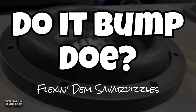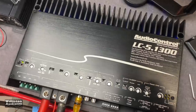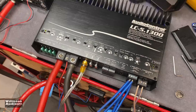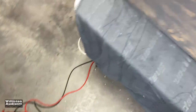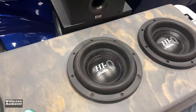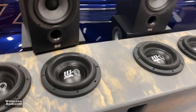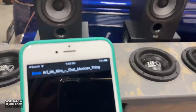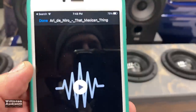You guys all want to know: does it bump though? Here's the Audio Control LC5.1300 — I have four channels bridged to two and the subwoofer channel going to four Savard eights wired at 1 ohm. The amp is not designed or warrantied for 1 ohm — we're doing extended testing here at your own risk.